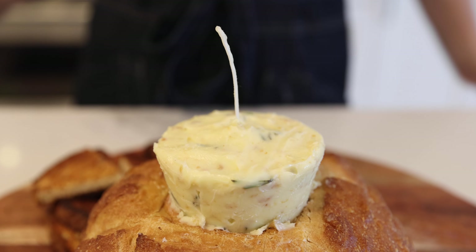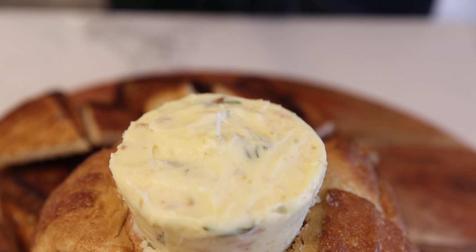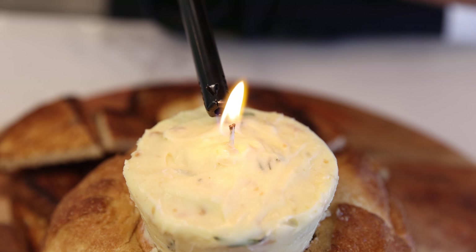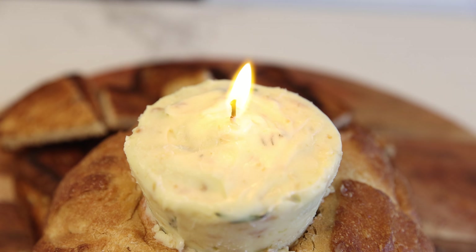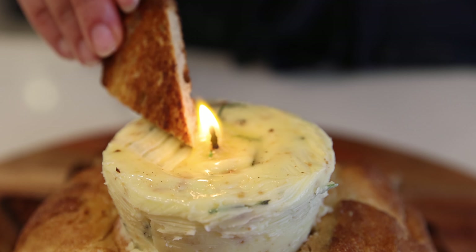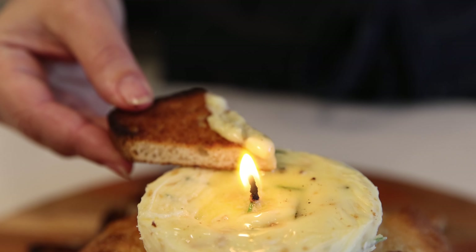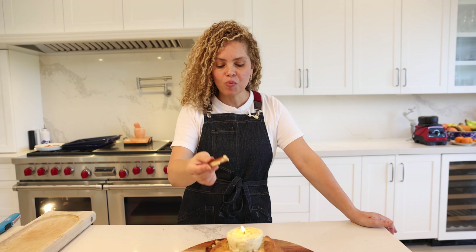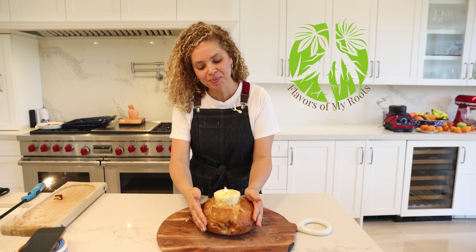See, perfect. Let's cut some of the wick and light the butter candle. Look how cool this is! I think this is going to be a huge success at your party. Cheers.